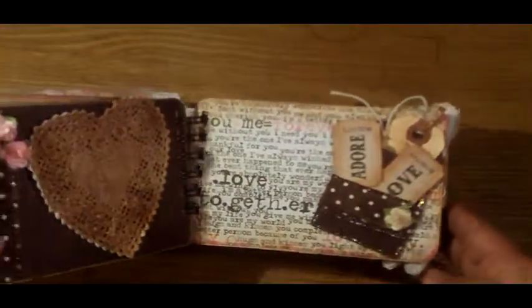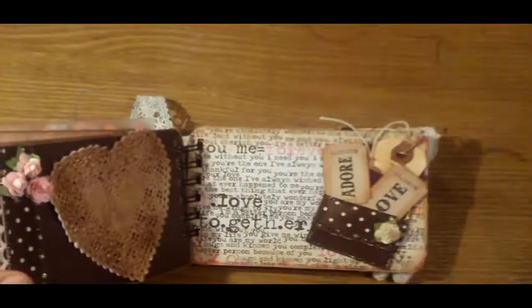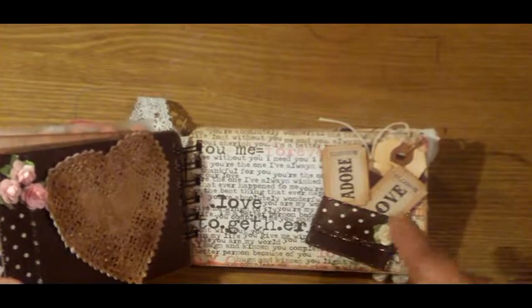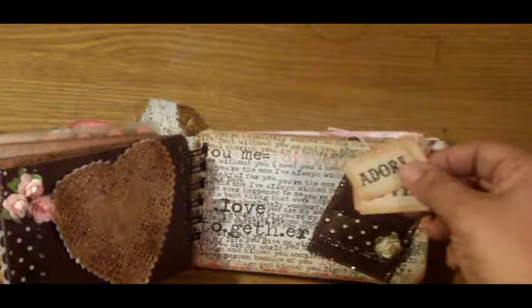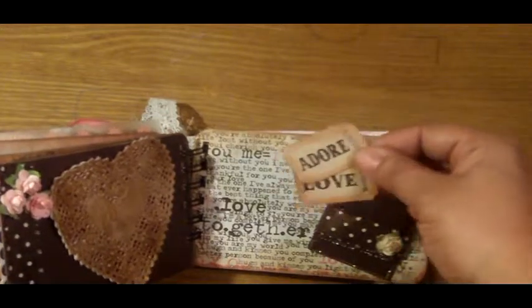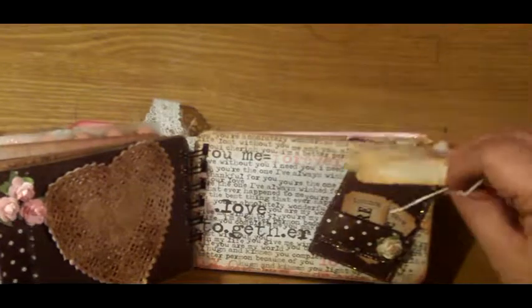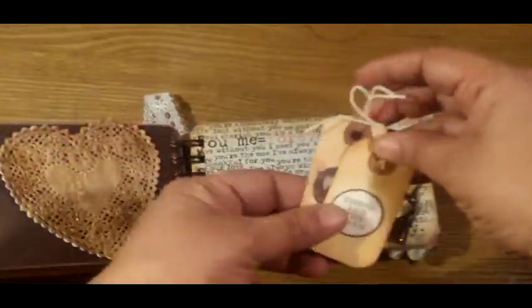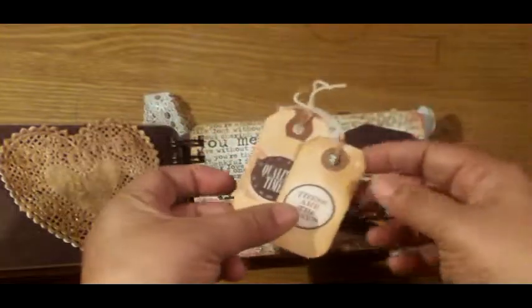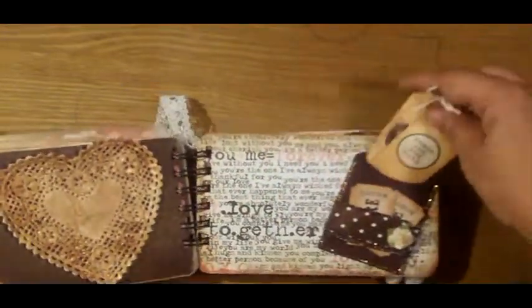The next page includes some wonderful sentiments that go along with the album — things like love and together. I created this pocket from scratch and added some of the tickets. This says adore and love. These little tags came from the kit and I just distressed them up a little bit. This says 'these are the days' and this says 'quality time,' and she can add some journaling if she likes to those.